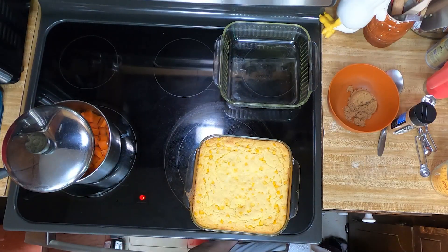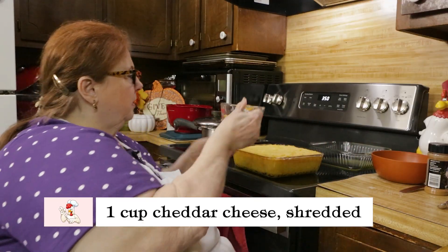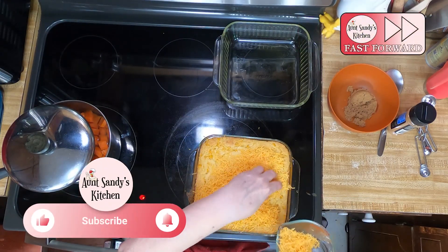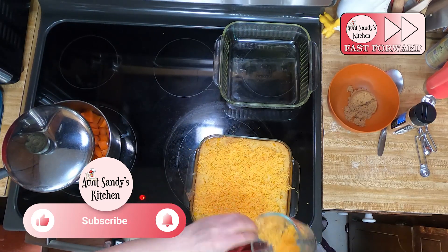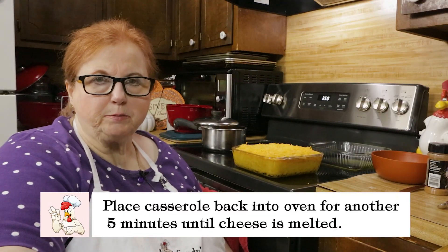I pulled the corn casserole out of the oven — doesn't it look good? We're going to top it with a cup of cheese and put it back in the oven for five minutes to let the cheese melt.